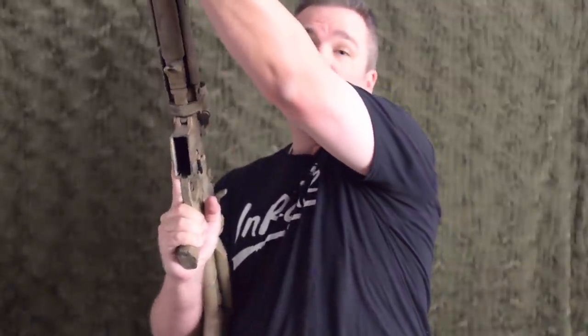Next up is the support hand. What I like to do is keep my hand out as far as possible within reason. I'm not going to be holding way up here — that's kind of silly, especially because that's a suppressor and it gets hot. What I like to do is bring my hand out beyond the receiver.